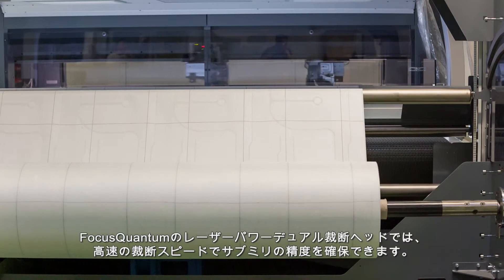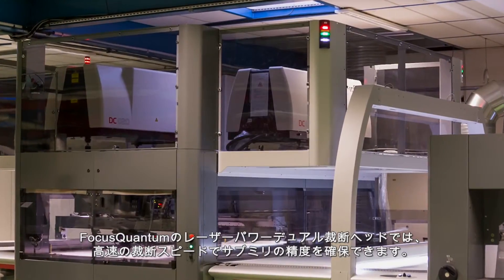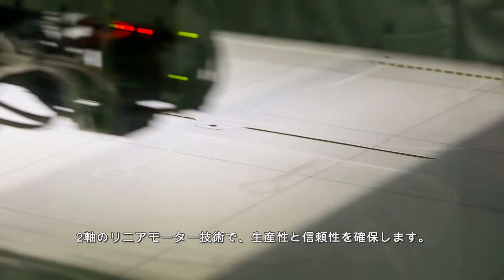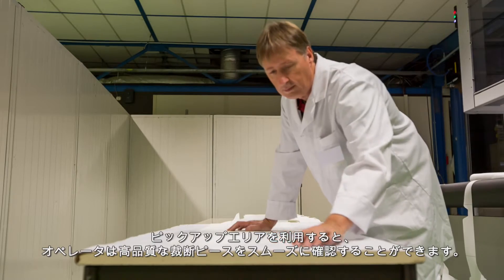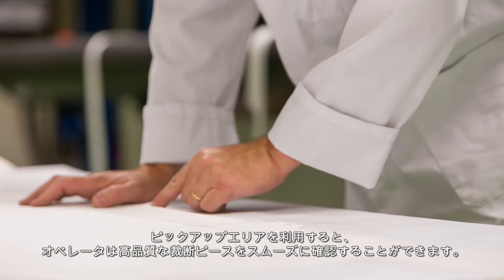Focus Quantum's laser-powered dual cutting heads ensure sub-millimeter precision at high cutting speeds. The proven performance of dual-axis linear motor technology assures productivity and reliability. The exceptional quality of cut pieces can be easily verified by operators, thanks to the offloading conveyor zone.